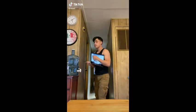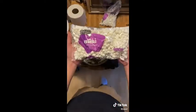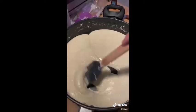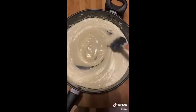On today's menu I attempt to make rice crispy treats — and it is not the special kind. The last time I ate those I slept for 20 hours. Anyways, we're gonna start off by melting some butter and marshmallows until it looks like this. Take it off the stove and add a little bit of salt and vanilla extract, mix until combined.